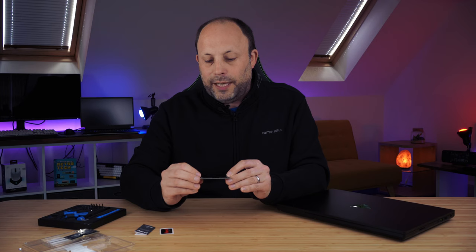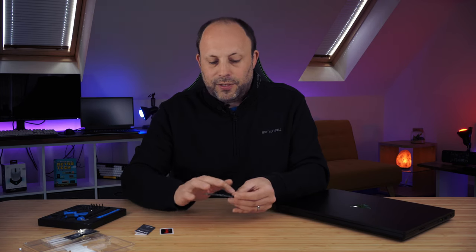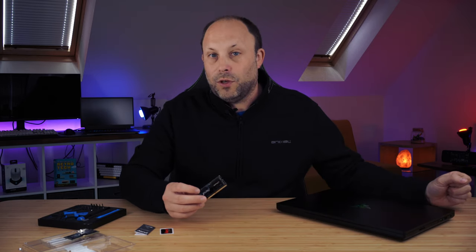Because it's a 64GB kit which comes with two 32GB RAM sticks, there are chips on both sides of the stick — which will be very different to potentially the RAM you're upgrading from on your old laptop.